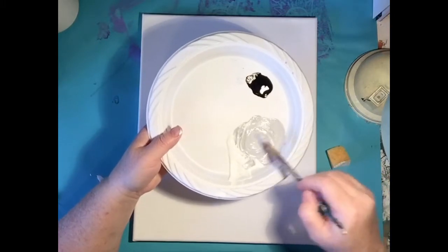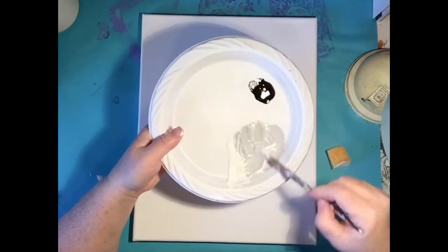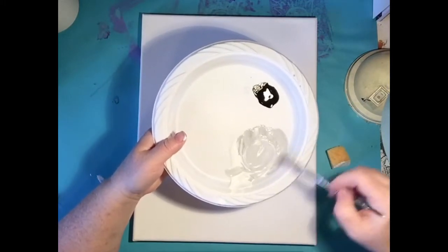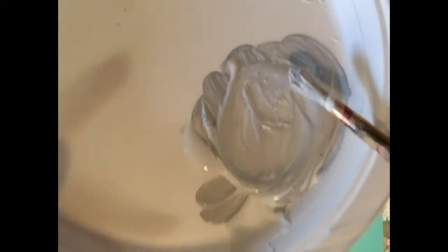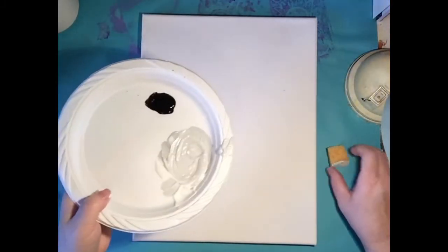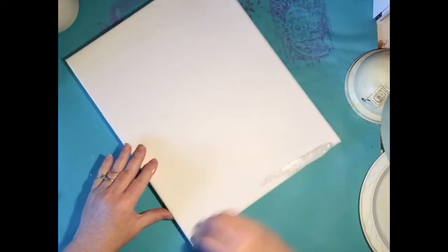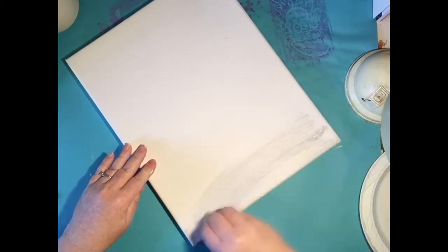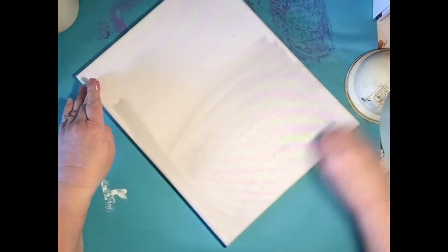When you're mixing, keep your circle small so you don't waste paint. We want a very, very light gray. I'm going to pick it up with my sponge and get it all covered in. I'm going to cover the whole thing and then put texture in after we get it all covered.